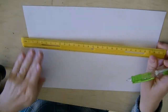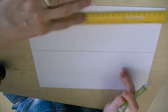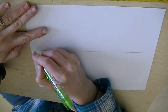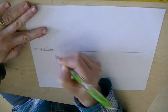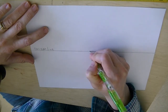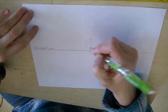The first thing you want to do is draw a line straight across your paper, about in the middle. You don't have to measure. This is the horizon line. Then you're going to put a dot about in the center — it doesn't matter if it's not exact. This is the vanishing point.